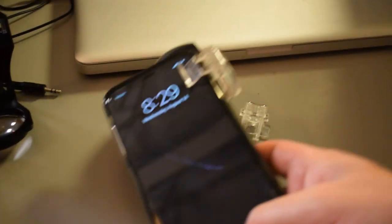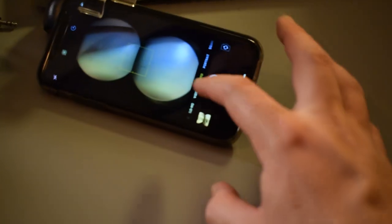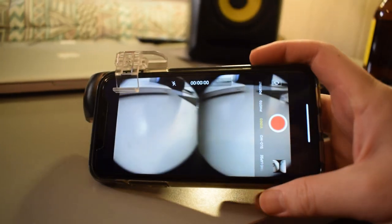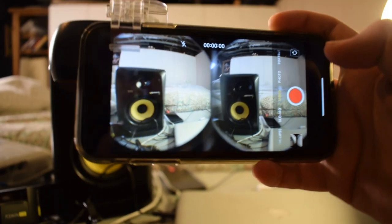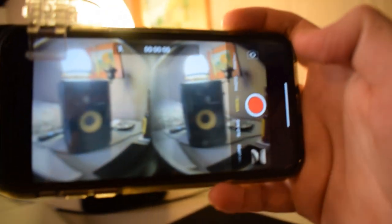So I'm going to go ahead and do a little demonstration right now. Let's go ahead and just turn on the camera and switch to video. Let me just adjust this really quick. All right, so here we go — this is what it looks like when you have the lens on. As you can see, it's split into kind of like two screens. That's pretty cool.